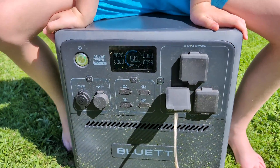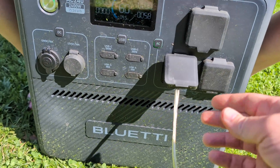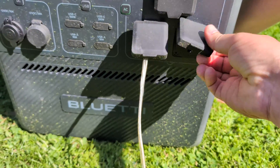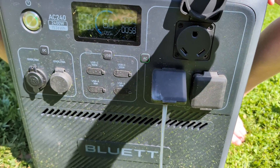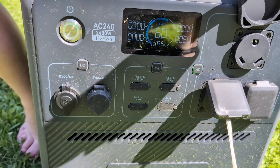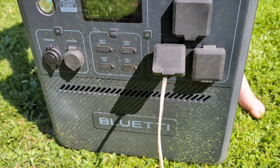The AC240 is 2400 watts. It has all the cool plugs — 120 volts. This is also 120 volt, and it could be 30 amps, but that's not what we're here for supposedly.